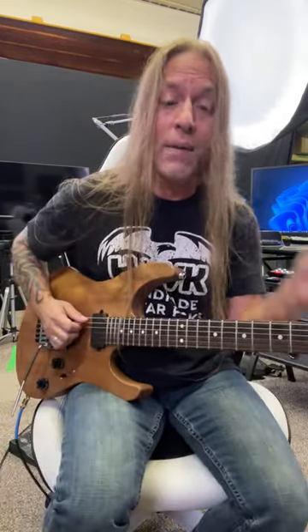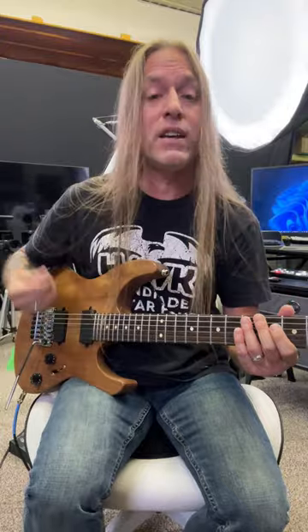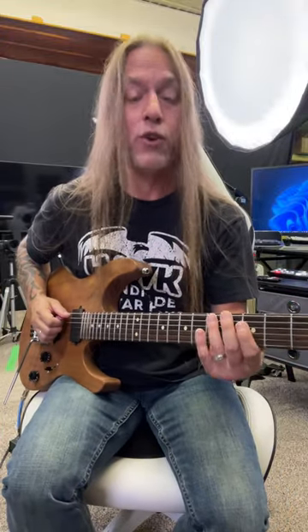Alright, so what I'm playing here is the fives on the fourth and fifth strings right here, and I'm actually picking those. I'm doing what's called hybrid picking, so I'm picking the fifth string with my pick and the fourth string with my thumb. Now you could finger pick this, you could use a pick for both of them, whatever works for you.